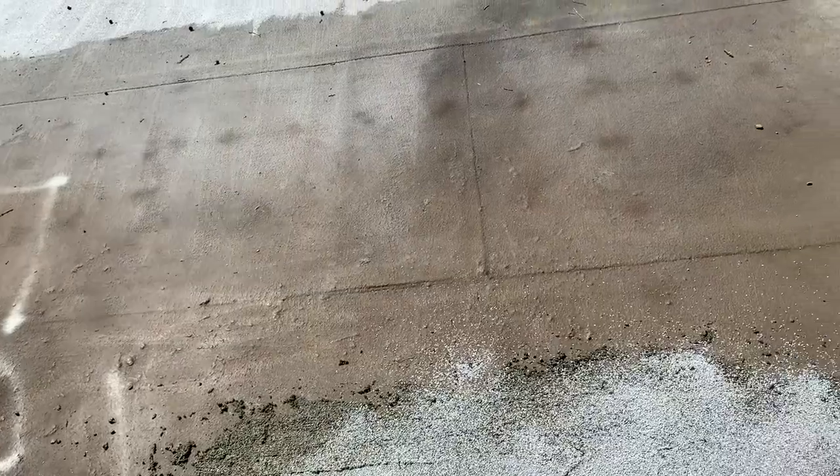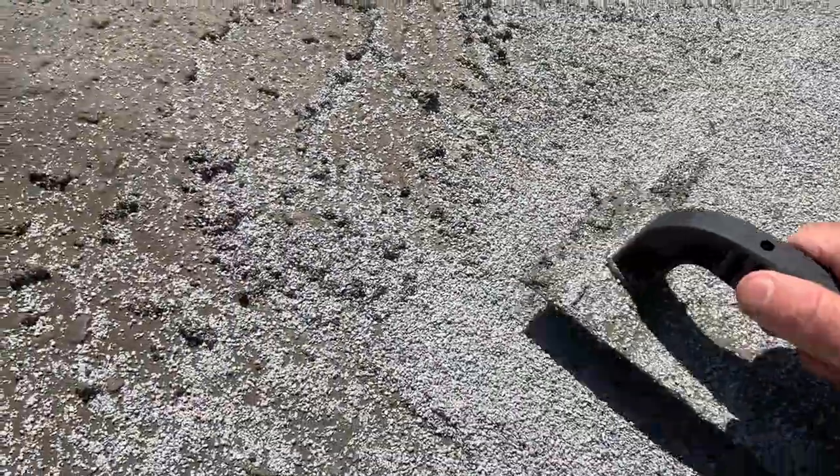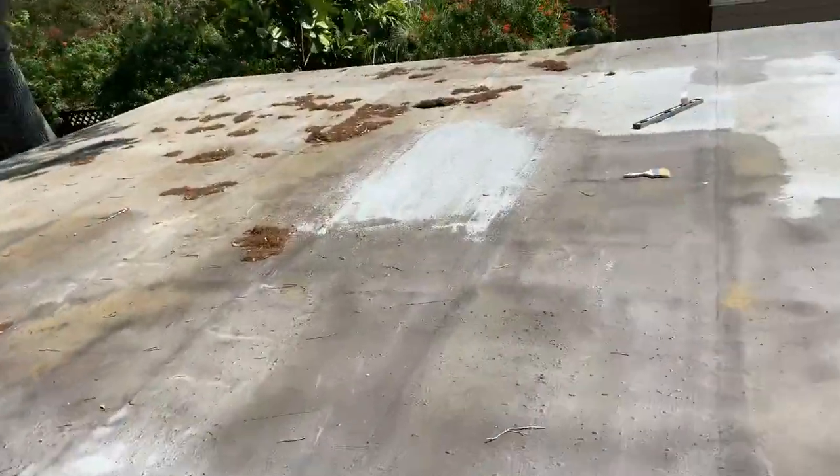I'm going to feather the rear edge so there's not another area that builds up. Then apply the roofing gravel on top. Here's an area I did a little bit earlier, and you can see it's looking pretty good — it almost looks like new raw roofing.